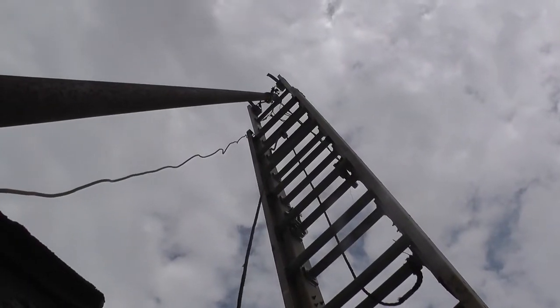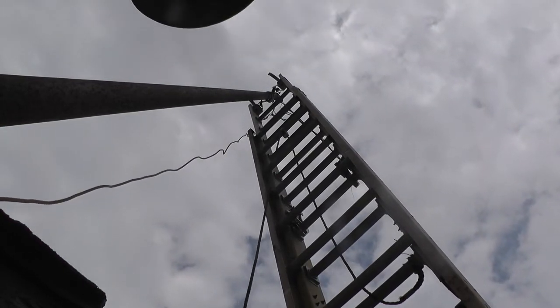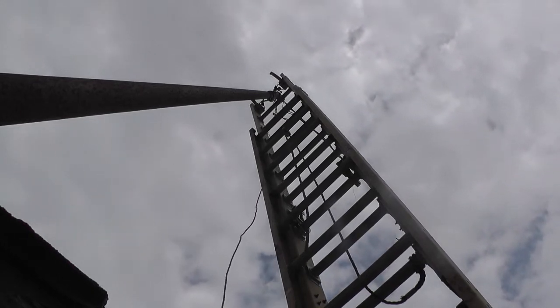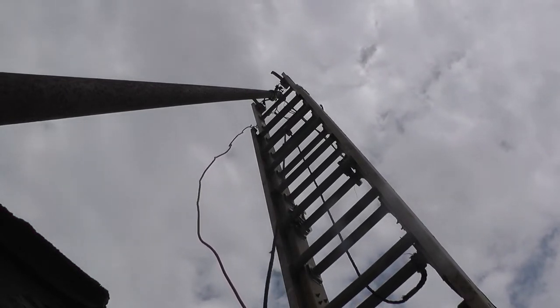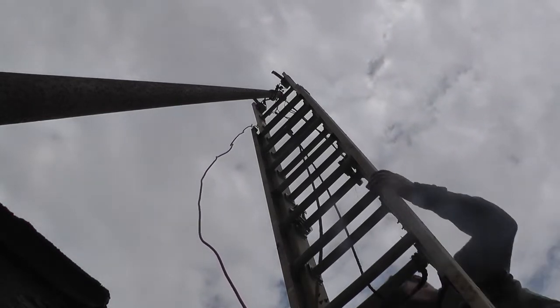It's gotten super windy so I don't know if the wind's going to blow this camera over or not, or whether it's going to work out. I'm going to go up and pull these two other old wires out and disconnect the lugs that are going on to the line going up to the house.